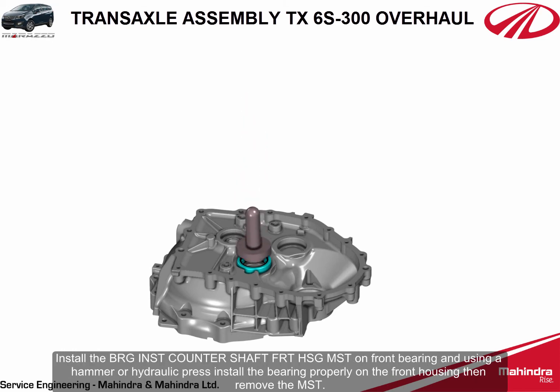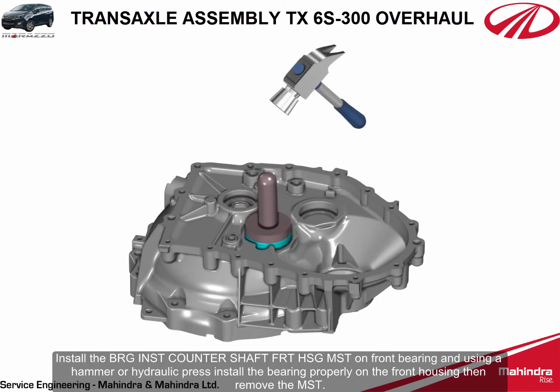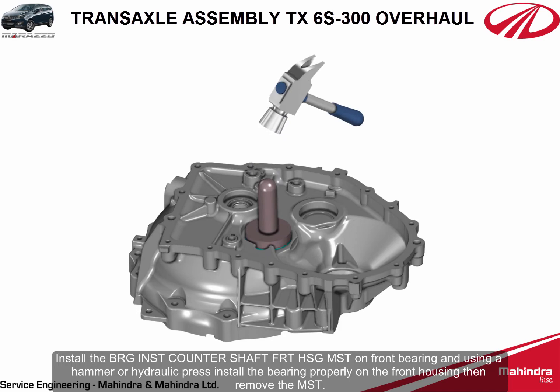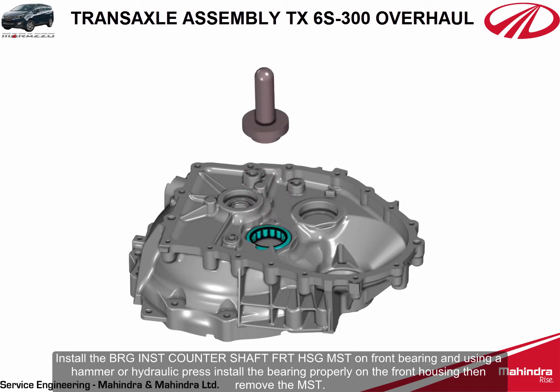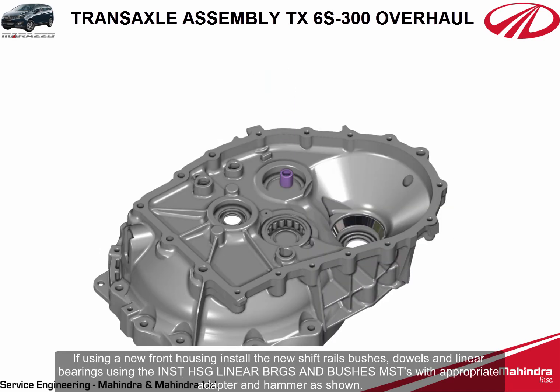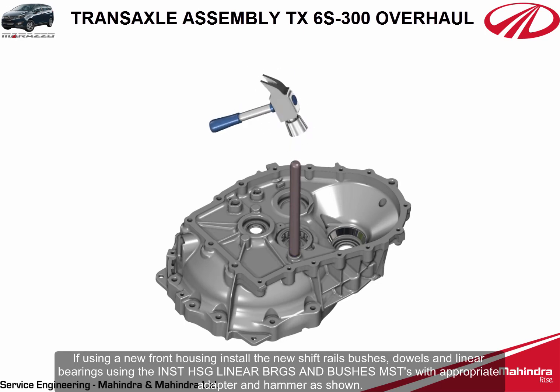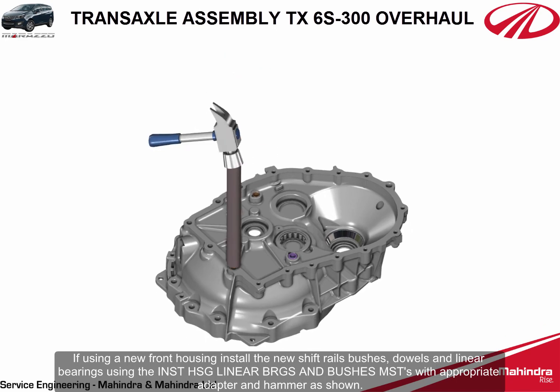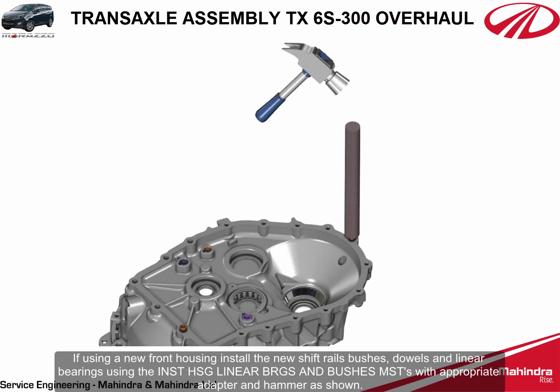Install the bearing installer counter shaft front housing MST on the front bearing and using a hammer or hydraulic press, install the bearing properly on the front housing, then remove the MST. If using a new front housing, install the new shift rails bushes, dowels and linear bearings using the installation housing linear bearings and bushes MSTs with appropriate adapter and hammer as shown.